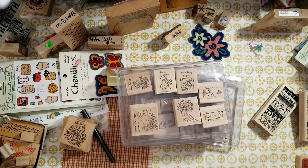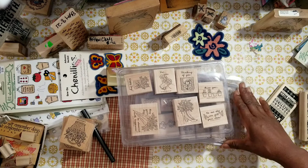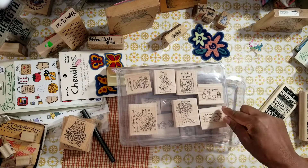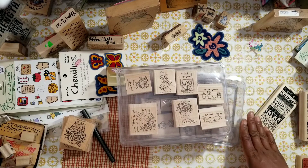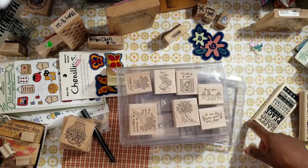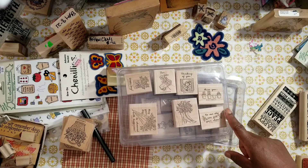Hi YouTube, this is Felicia with Journal Scraps and I got two Stampin' Up rubber stamp lots. These stamps are from yesteryear. These are only PayPal, USA only, as-is purchase, and I'm asking that if you are interested, send me an email.